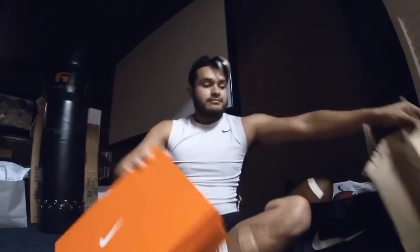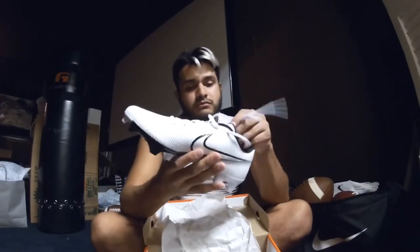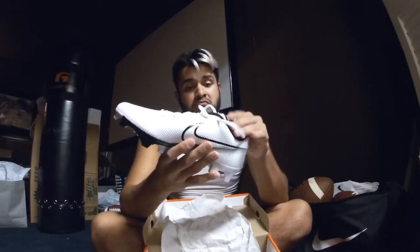I present y'all the Nike Air Zoom Speed 360. Guess what color — white, of course. Y'all know me. And the first thing I see when I see these cleats, if you want to call them football cleats...